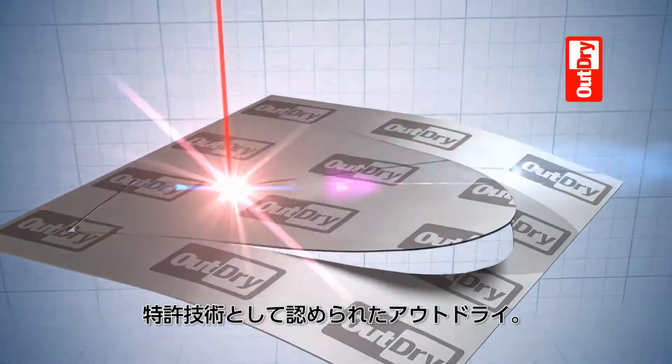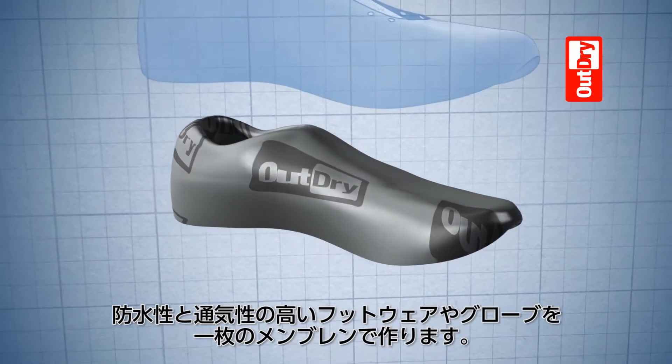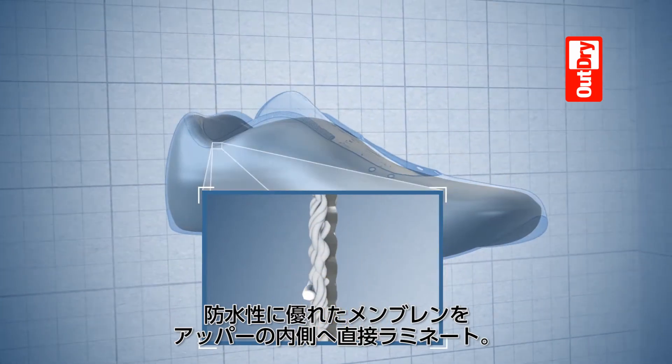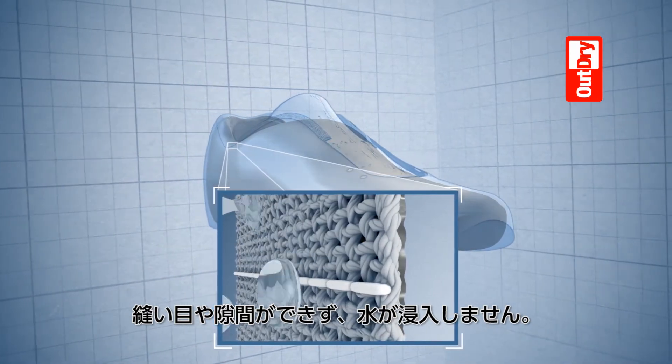OutDry uses a one-piece patented construction process that creates a waterproof breathable barrier in footwear and gloves. This impenetrable layer is heat bonded directly to the inside of the outer fabric, leaving no seams, no gaps, and no way for water to get in.